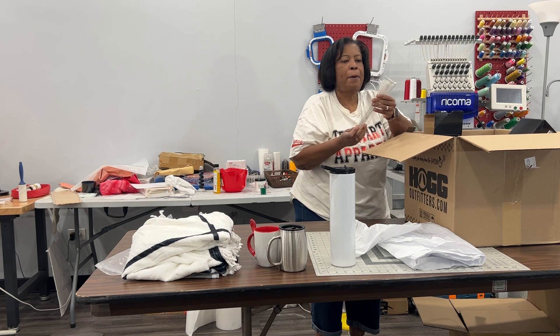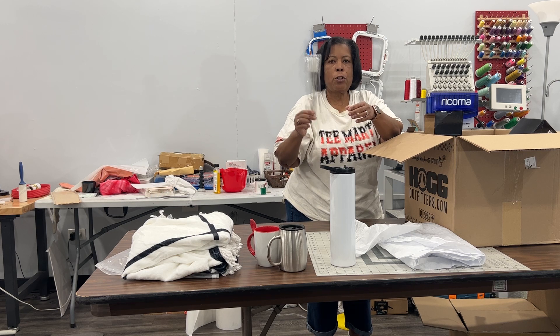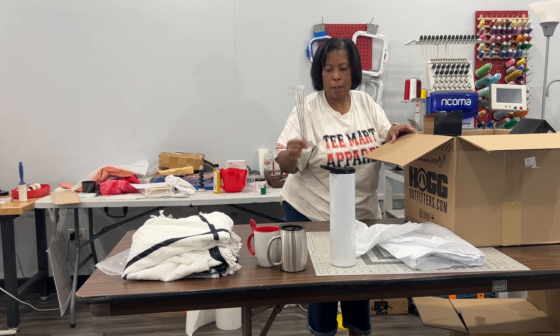I also got a pack of cleaning brushes for your straws to clean your straws with.